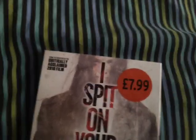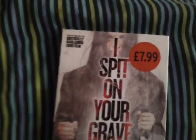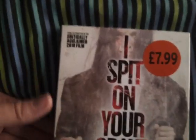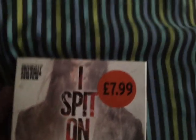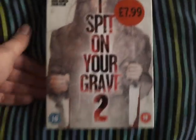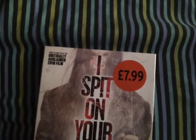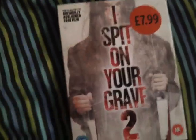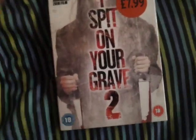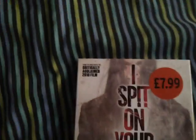I basically just picked it up because I like to have the DVD versions. I've got the entire trilogy uncut — I've got the first two imported from America on DVD, and I've also got this one on download. So yeah, I've got the uncut versions at any time.